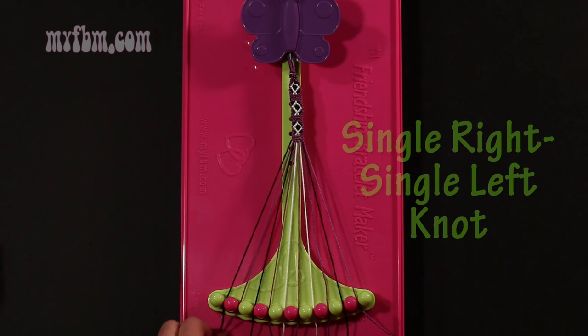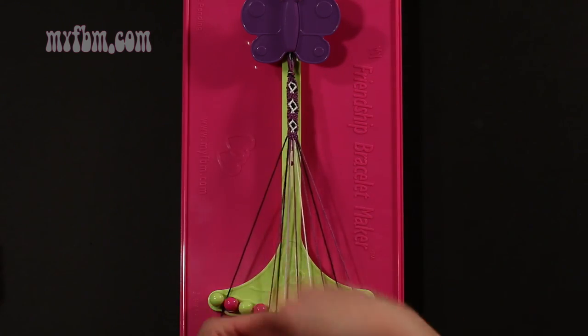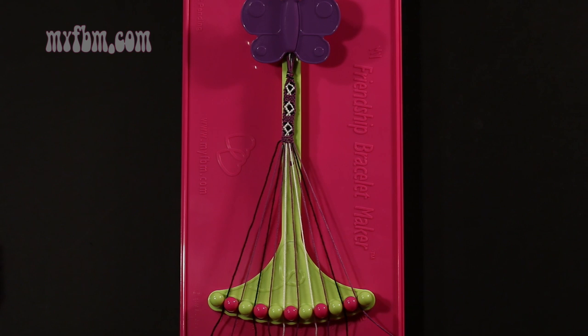Step 10: take that purple string from slot 2 and make a single right, single left hand knot with string 3, which is black. Make your regular 4, pull through once, backwards 4, pull through once. Black string in slot 3, purple string into slot 2.